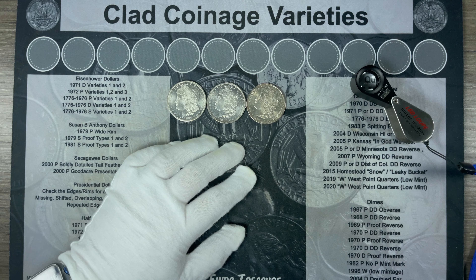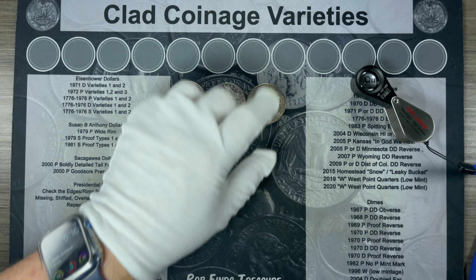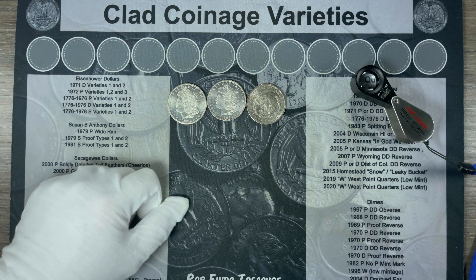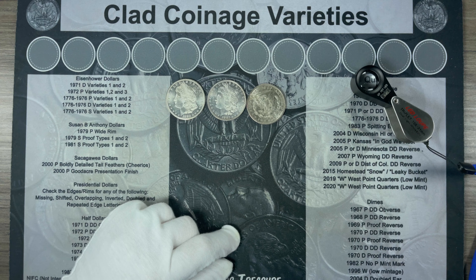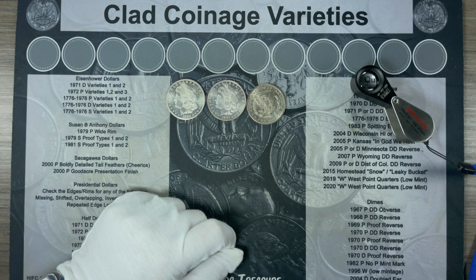That pretty much brings us to the end of this mail call. I think we got some 62s and 63s, and I think this toning might need to be conserved away on this 91-S. Let me know what you think of the toning and the grades in the comments down below. If you want to see more of my videos and I've earned it, I hope you'll click the subscribe button. If you like this video, give it a thumbs up; if you didn't, give it a thumbs down. As always, thanks for watching, and happy hunting!